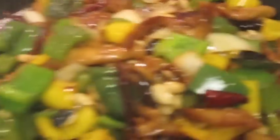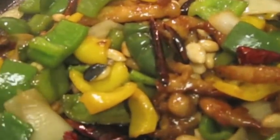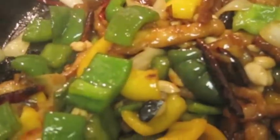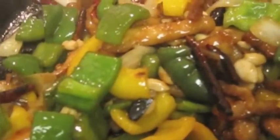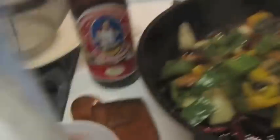It's actually liquid. If you want more sauce, what I like to do is mix tapioca starch with water and add it in to get more color in the sauce. So I'm going to get a bowl of water and mix my tapioca starch into the water and then add it to the pan.